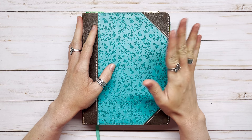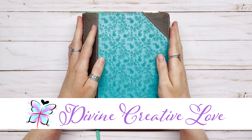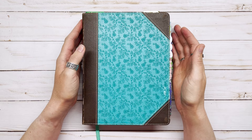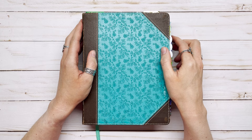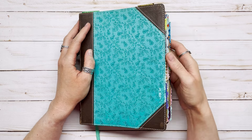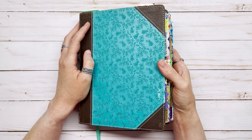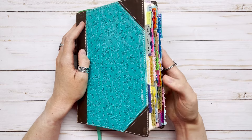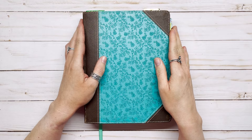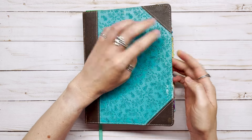Hi y'all, it's Barbara from Divine Creative Love, and for this video I have some Bible journaling ideas for beginners. These ideas are good for beginners but also for seasoned Bible journalers, so if you've been journaling for a while you can still find some good ideas here. The Bible you see here is actually my first journaling Bible — I started journaling in 2016 and had no idea what I was doing.